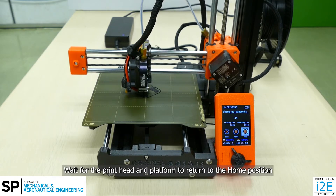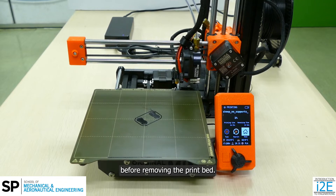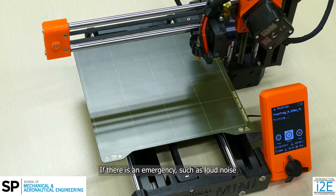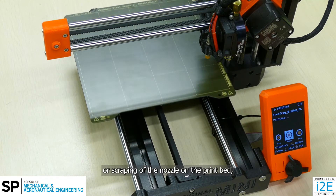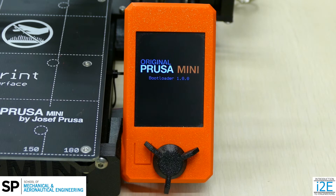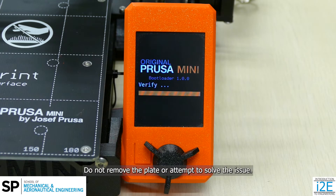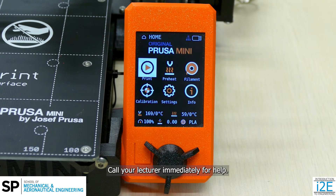Wait for the print head and platform to return to the home position before removing the print bed. If there is an emergency, such as loud noise or scraping of the nozzle on the print bed, press the reset button on the printer. The printer will stop all movement and reboot. Do not remove the plate or attempt to solve the issue. Call your lecturer immediately for help.